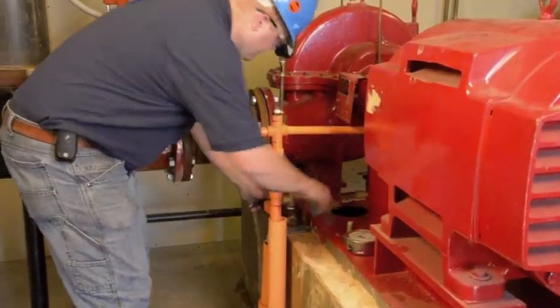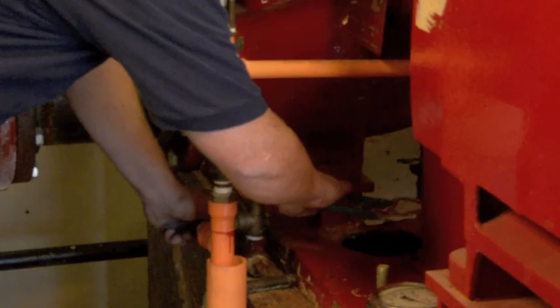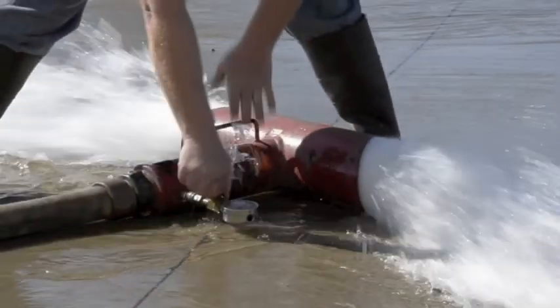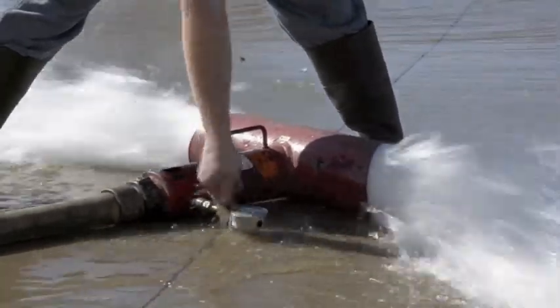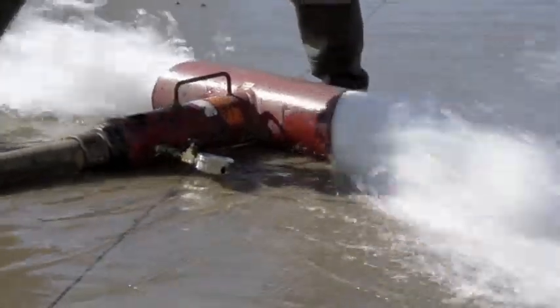The circulation relief valve should be set to open at pump rated pressure during no flow or churn conditions. Pump suction and discharge pressures are then documented from the calibrated gauges to confirm the pump manufacturer's range and to produce the most accurate pump curve possible.